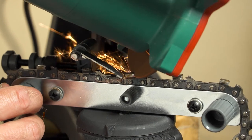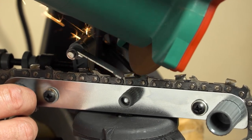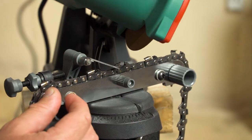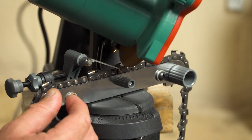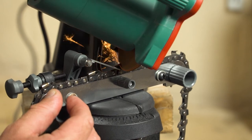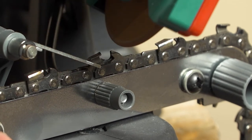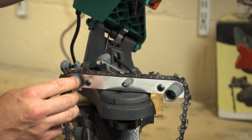Never over-sharpen a chain where the tooth gets too hot and goes blue and loses the metal hardness. The built-in LED lamps help light the work area so you can see the results. We recommend using three short movements as seen here, which allows the chain to cool down as it is sharpened and stops any distortion through heat buildup.